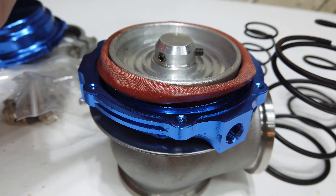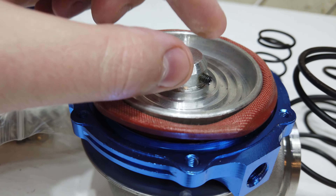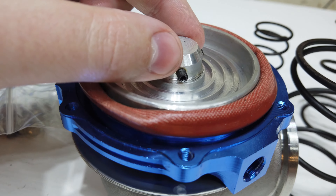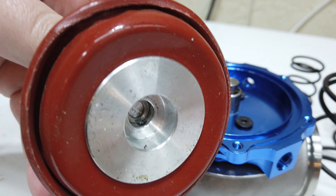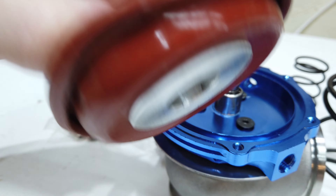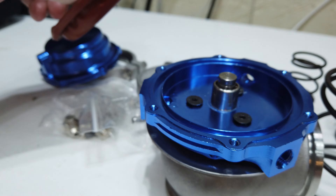Once I got to that point I could undo these tiny little Allen screws, which are a bit difficult to get access to, but I managed. Then you can pull off the diaphragm. It's okay but it's not the best piece of material - I'm not sure how long it will last.